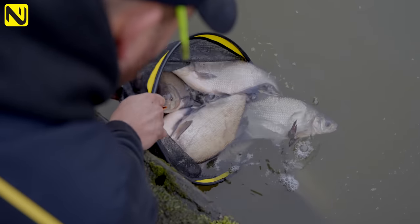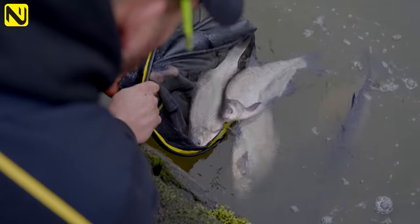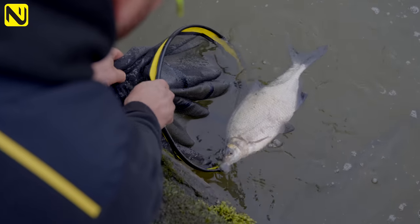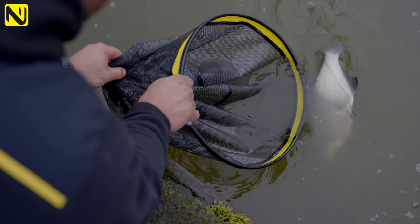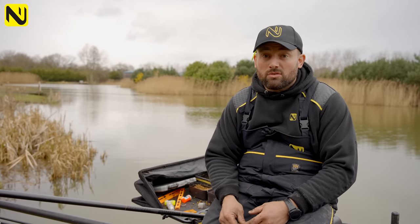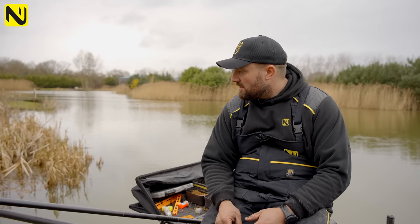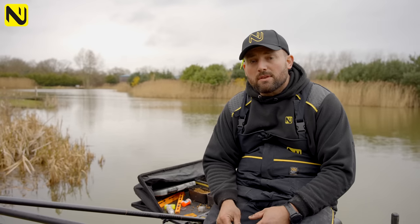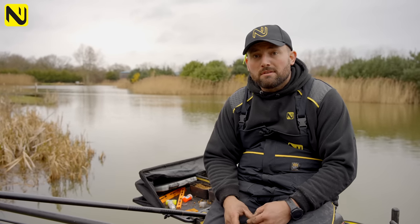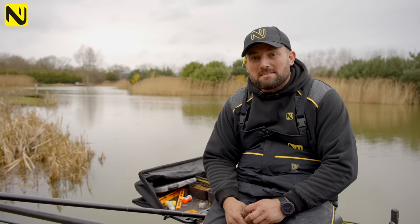We've finished our session today at Partridge and had a good day. If I sat here again tomorrow I'd definitely focus more on four mils. The lighter Cipra rig has picked out better fish — I think that's because the fish can watch the bait through the water longer. We've caught some quality fish, probably around 35 pounds of skimmers in total. A good day's fishing — we've targeted skimmers and caught them using only pellets. The four mils have been the key. If you like what you've watched, don't forget to like and subscribe.